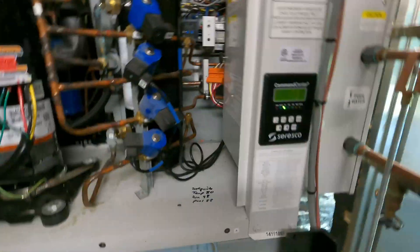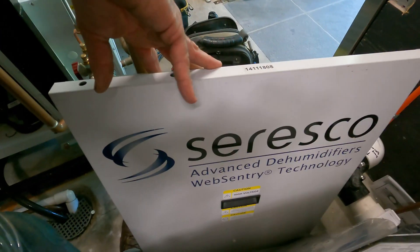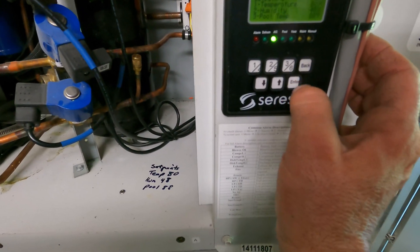I'm working on pool dehumidifiers — Ceresco units, one over the other. Right now it's in AC mode.